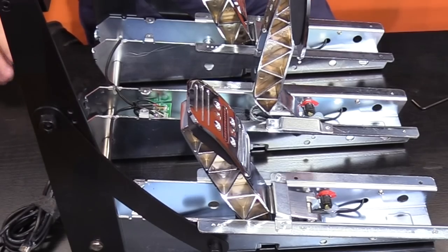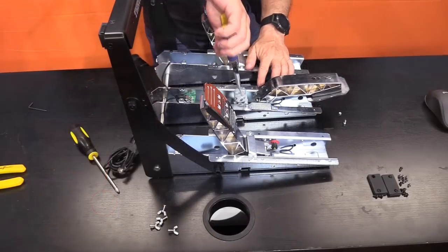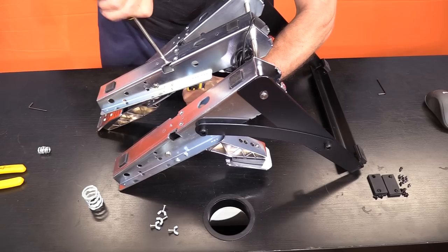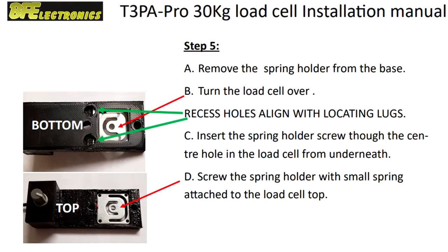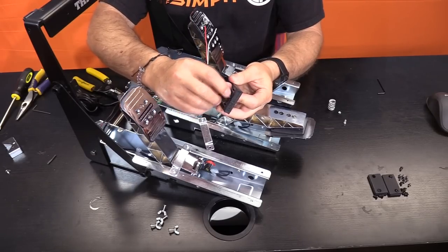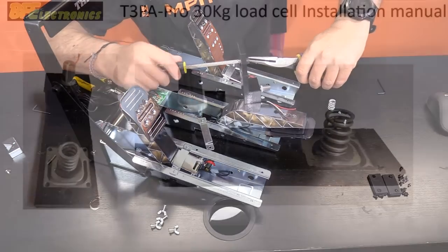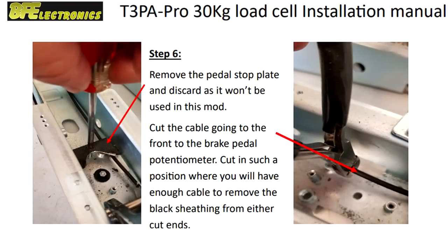This is made easier by holding the pedal down to remove pressure — you can now flip the pedal forward and access its underside. Step four: remove the big spring and keep it handy for later, then remove the small spring and its retainer by loosening the screw on the bottom side of the pedals. Step five: install the small spring in its retainer onto the new load cell mod via the center hole on the metal part of the mod, making sure it is installed on the top side facing up.